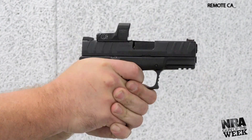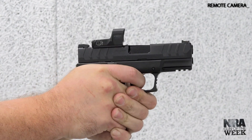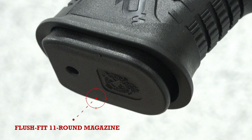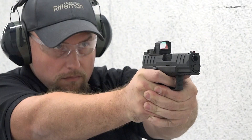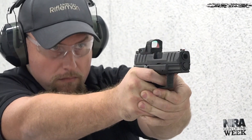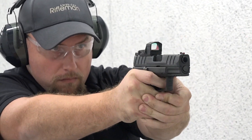From our experience on the range with this 10mm auto-chambered XDM Elite, we found the flared bottom of the magazine well aided in more than just reloads. It was noticed by our range testers that the increased surface area of the add-on magazine well helped mitigate muzzle rise.